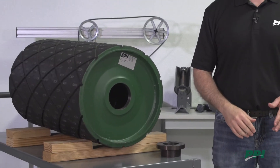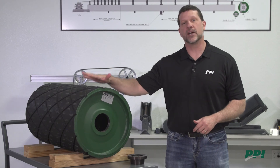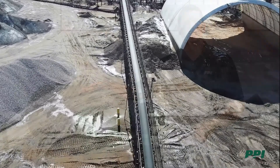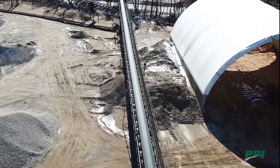The PPI Pro Duty is a single source solution that takes the guesswork out of choosing the correct drum pulley. It can cover standard duty, mine duty, and beyond. The profiled end disc offers design advantages a welded end disc just can't match.